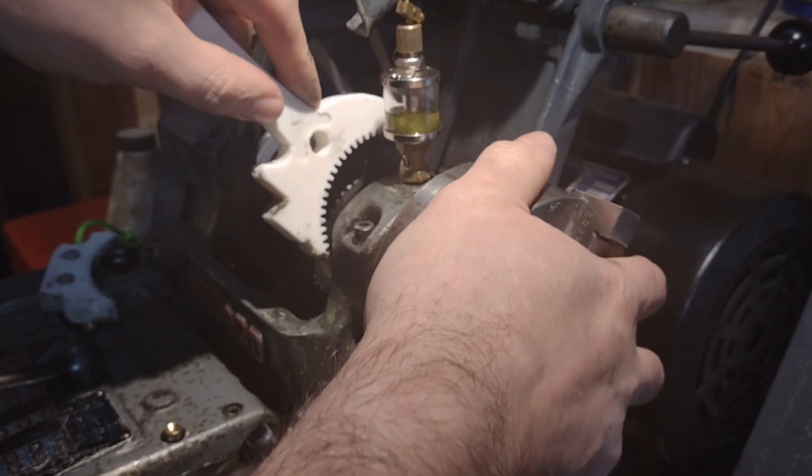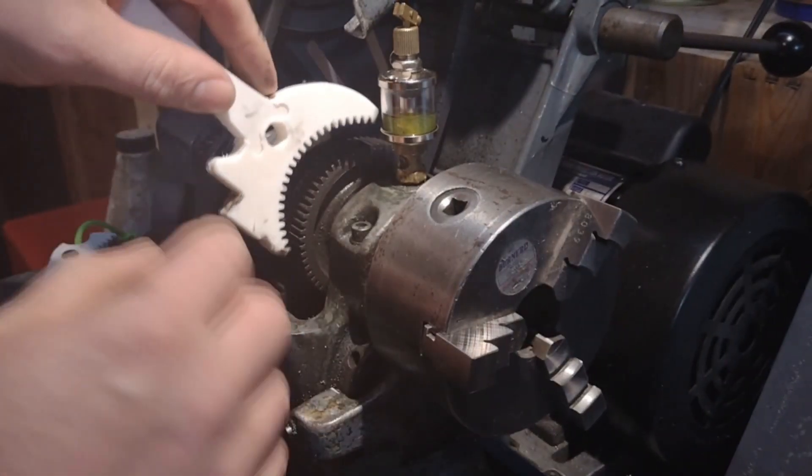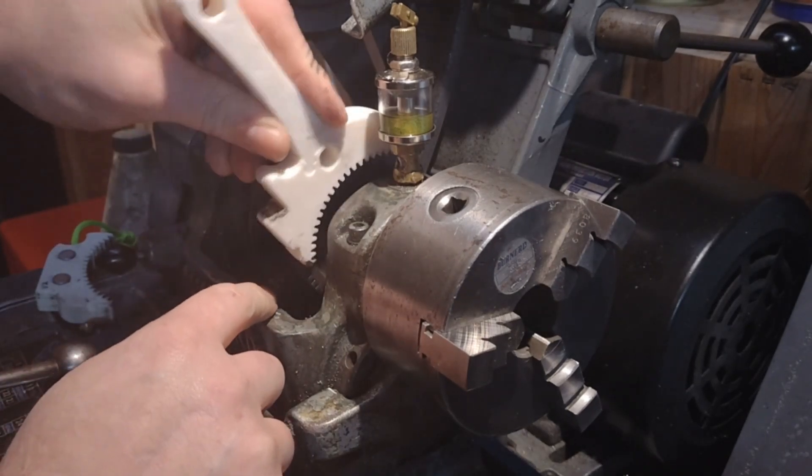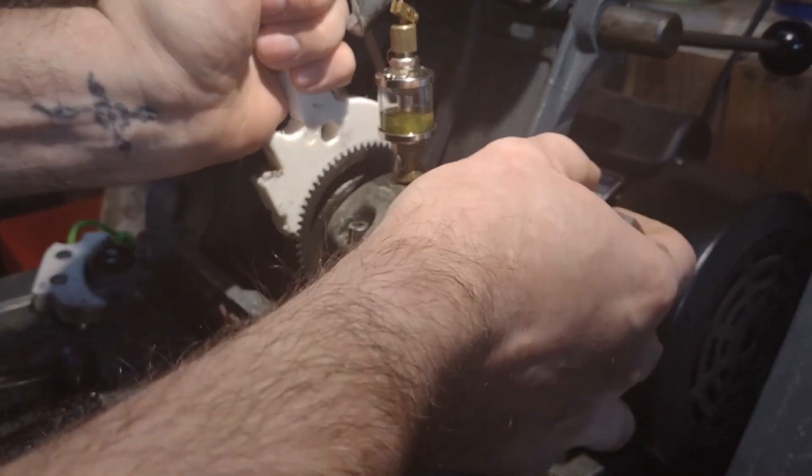The wrench handle is also designed to give you a bit more leverage. If you don't want to use this and potentially put stress on the casting here, then you can use it just like a wrench.